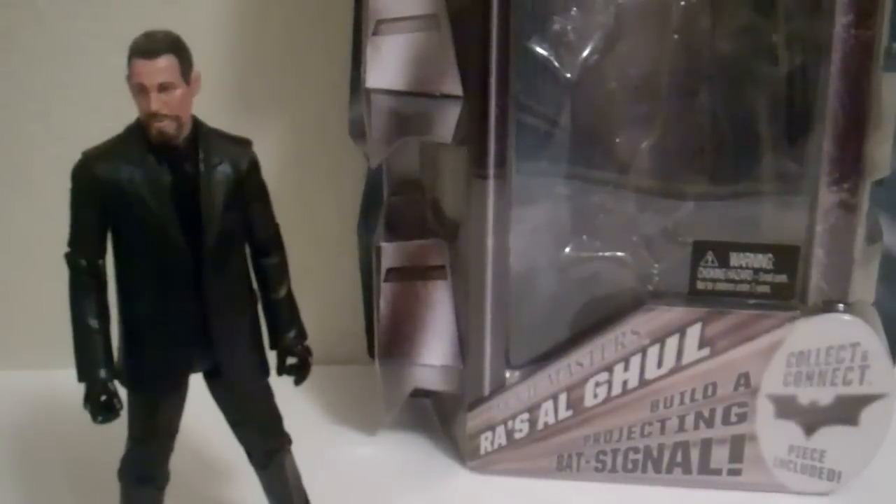It's Transformers 960, another review, this time of the Dark Knight Rises Movie Masters Ra's al Ghul.